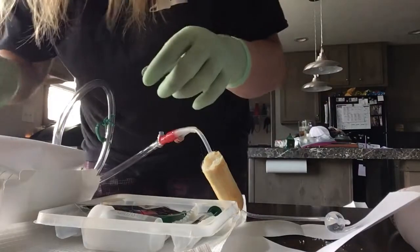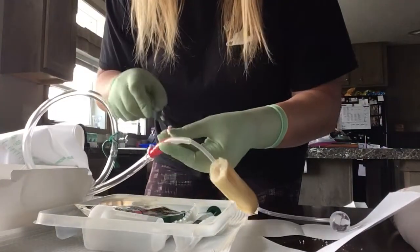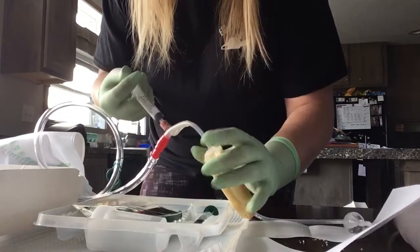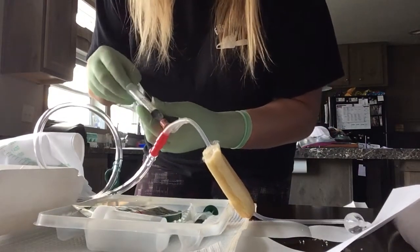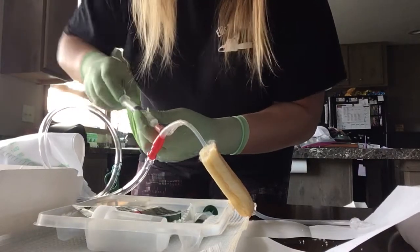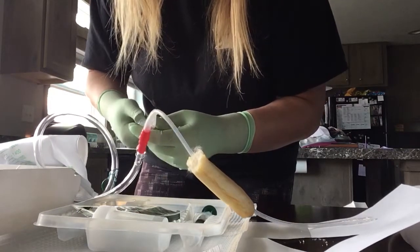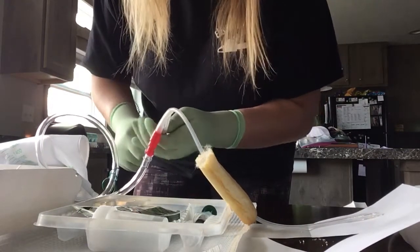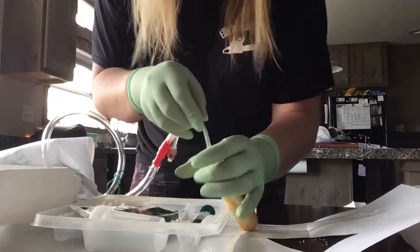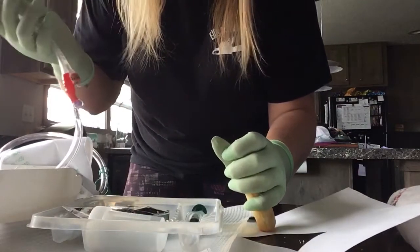To take it out, put this right on this port and just pull out. But you want to make sure that you withdraw the same amount of fluid as you put in — I see I got ten in here, and that's how much I put in. Then you can just pull it right out.